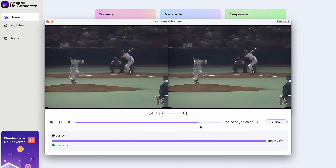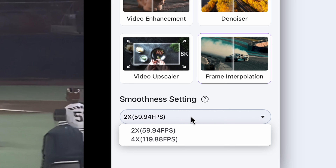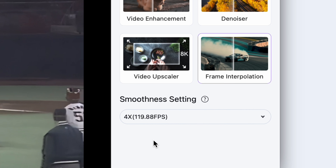Now that upscaling is finished, we're going to perform our last task, which is interpolating frames. In a nutshell, it's just going to make the footage look much smoother, because this feature will give our clip a higher frame rate. Click on it, and again down here let's choose from a 2x or 4x ratio — let's go with 4x — and then click on Export.